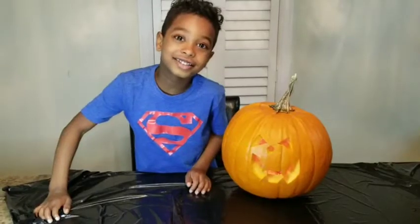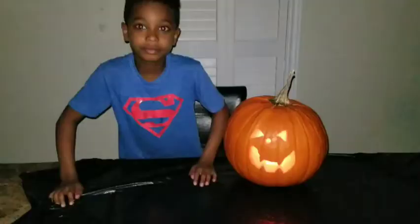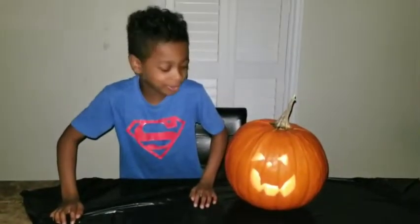Okay guys, lights off. And it's already done. Now everybody, friends can come over. Happy Halloween!